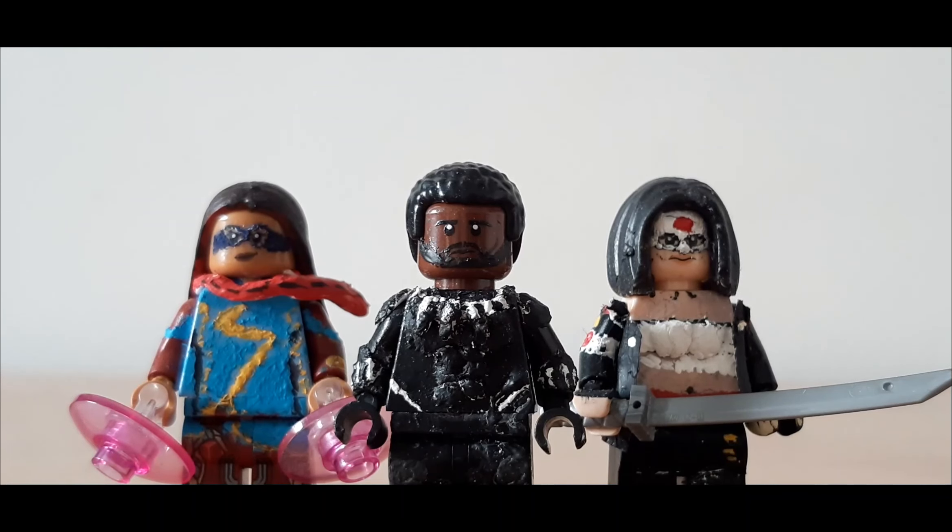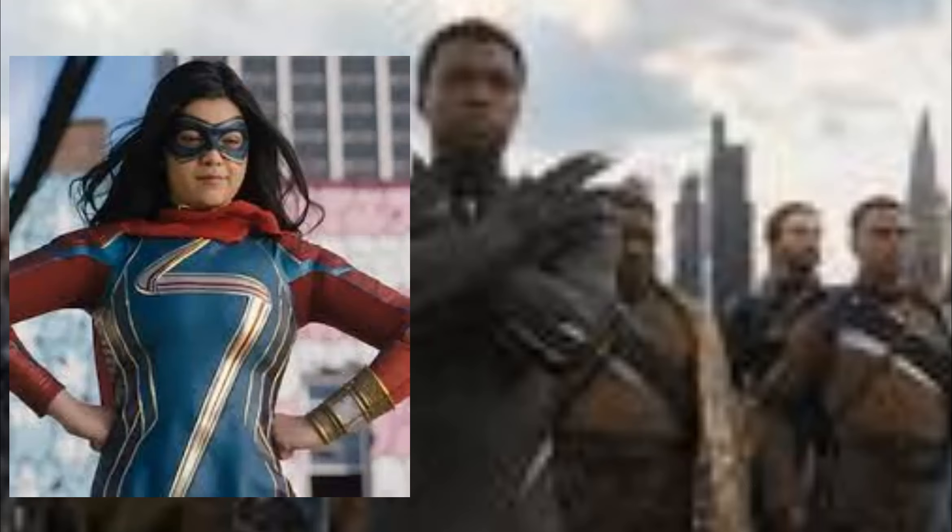Hey everyone, welcome back to the next various minifigure video, this time on Black Panther — Chadwick Boseman's Black Panther — and also Ms. Marvel and Katana.